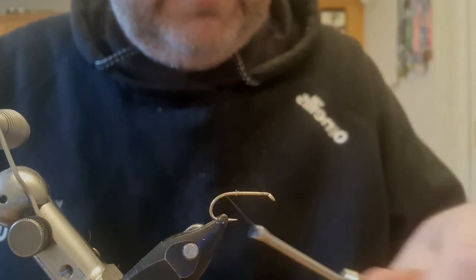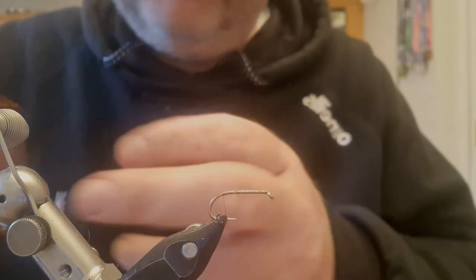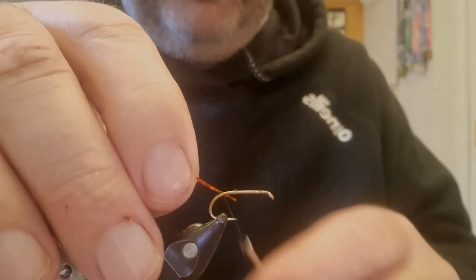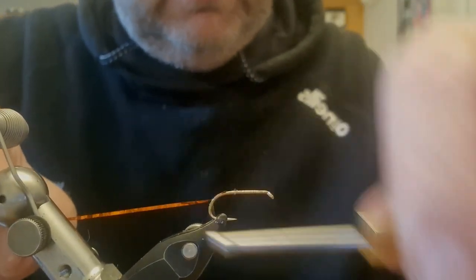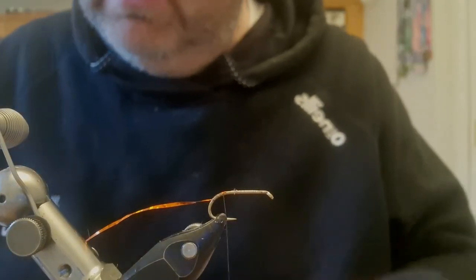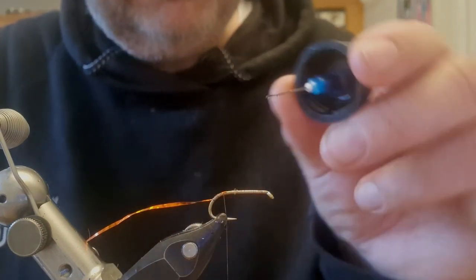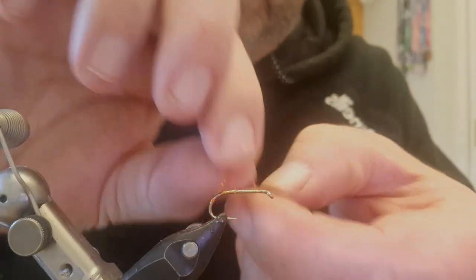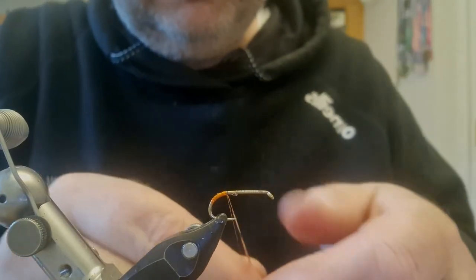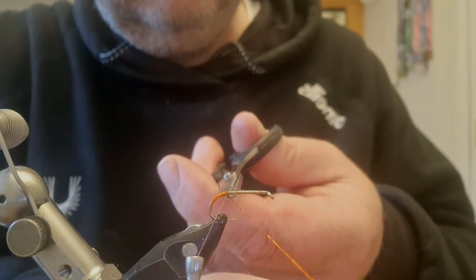The first thing I'm going to do is add some Lurix — it's a holographic orange in a medium. I'm just going to run the thread down over it and back up to where I tied it in. I'm going to get some clear lacquer — you can use super glue as well. I'll add a couple of drops just to make it sticky, then wind this over the lacquer, catch it in with two turns either side, smooth the thread out of the way, and snip it off.